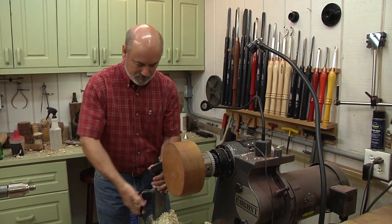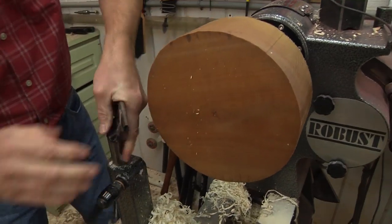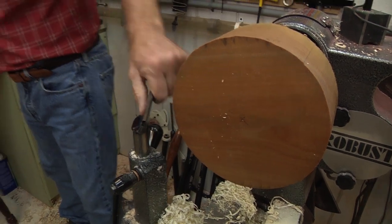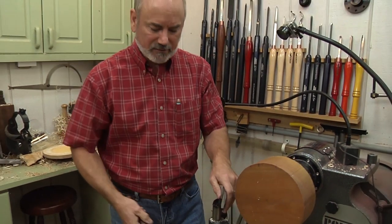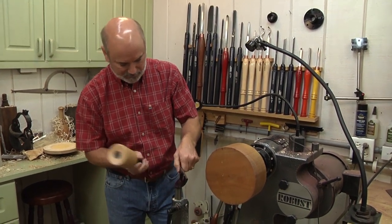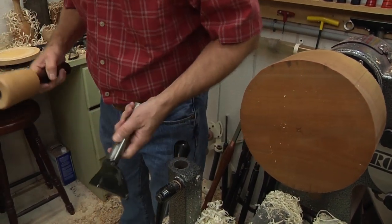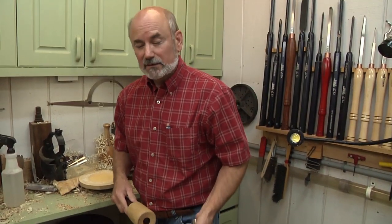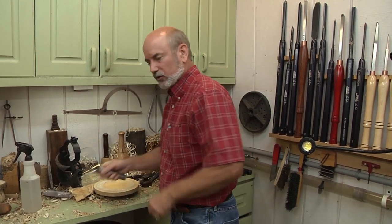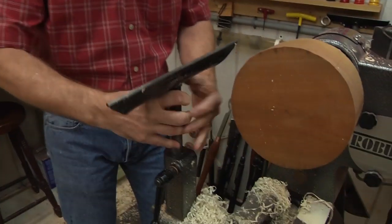I'm going to bring the tool rest over and upgrade to a bigger tool rest. When you're working with wet wood, everything gets sticky and gummy and you've got to knock it loose. One thing I recommend: if you're turning green wood, before and after you do it, get some WD-40 and spray down everything — get a nice coating so the water will stay away.